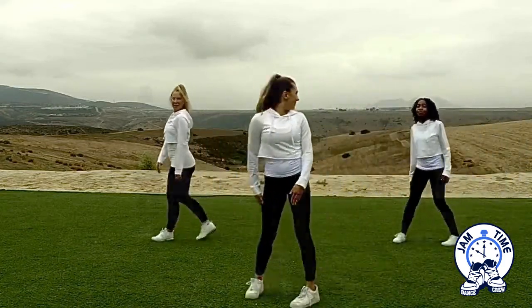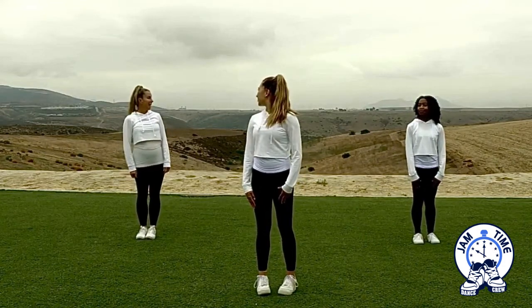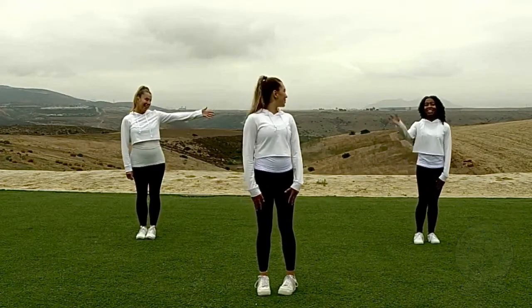Okay, you guys good? Good job, Taylor. That was awesome. Okay, I think for our third segment, we're going to have Ariana teach it. Are you ready? I'm ready.